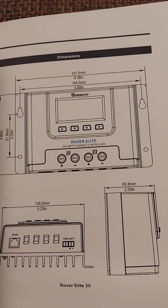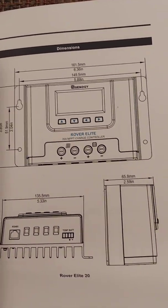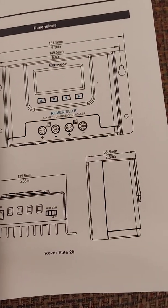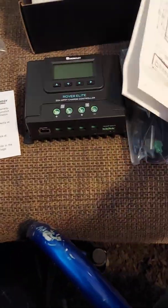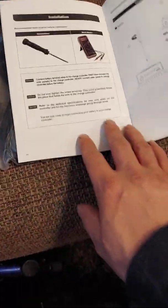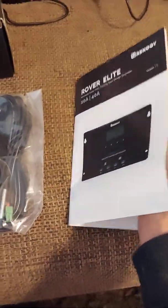We'll give you some dimensions here — give you a quick look. It's 6.3 inches, 3.85 inches, 2.59 inches, and 5.33 inches. It's a pretty small little box, so easy to put in a nice tight spot, which is kind of what I'm going for.